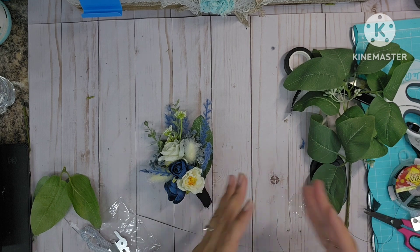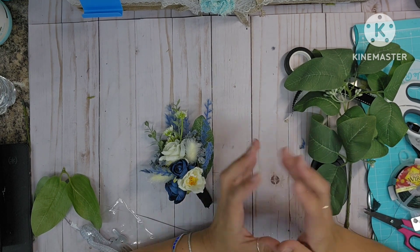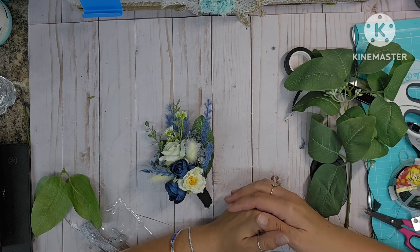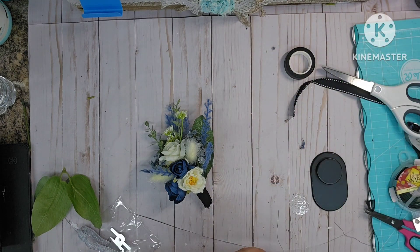Okay so today we are making boutonnieres and corsages for homecoming. My bonus son came to me and said, 'Hey, do you think you can make our corsage and our boutonnieres for homecoming? They are outrageously priced.'